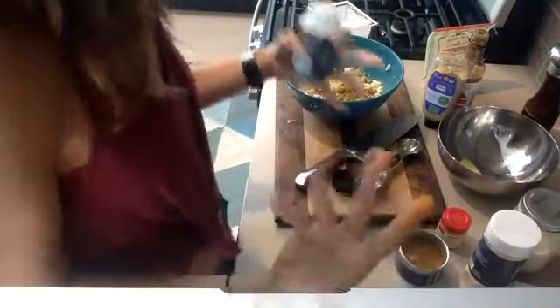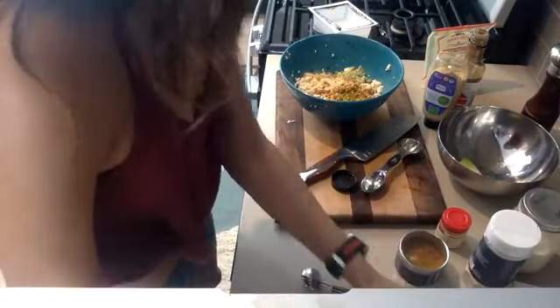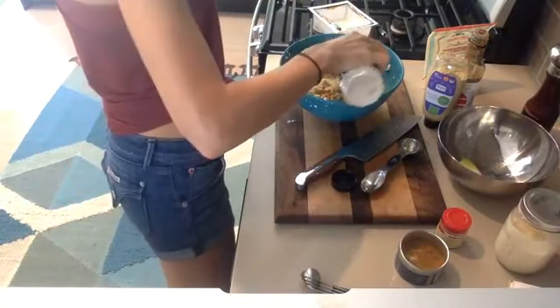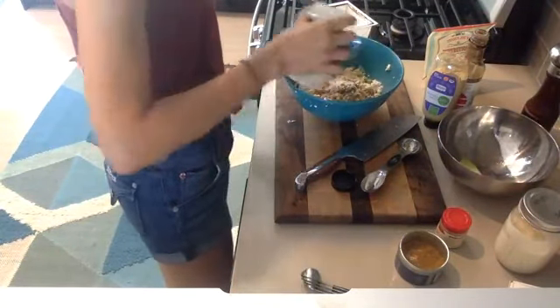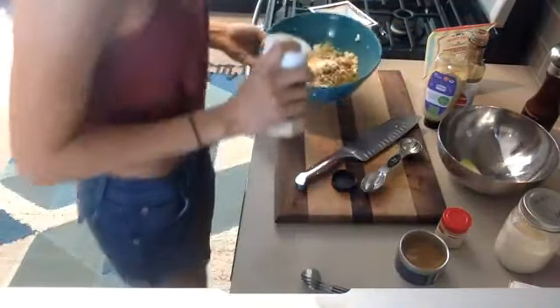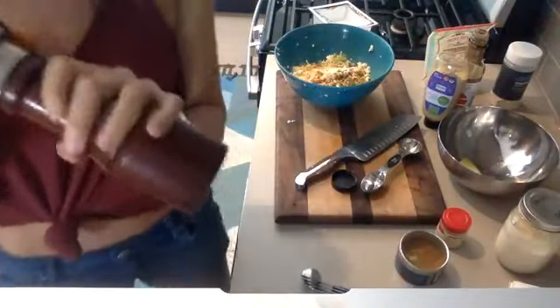Now I need a little bit of garlic — again about a fourth of a teaspoon, but I just do a couple of shakes; I make it intuitive and fun. A little bit of onion — same thing, about a fourth of a teaspoon but just a few shakes. And I do a whole bunch of black pepper because I really, really love black pepper.